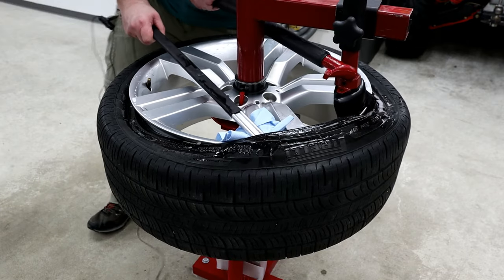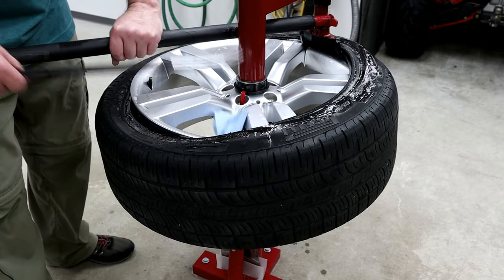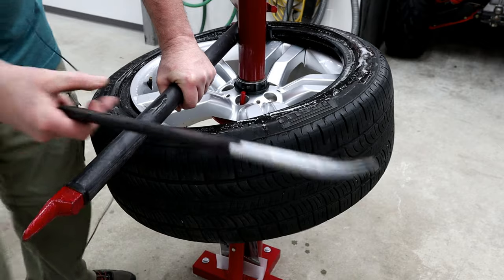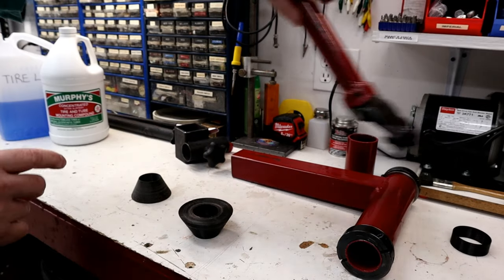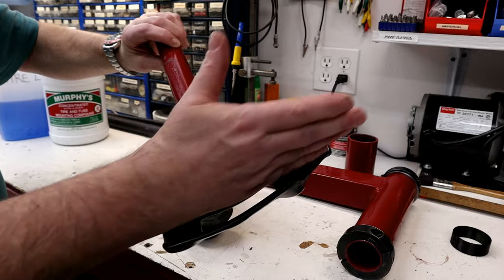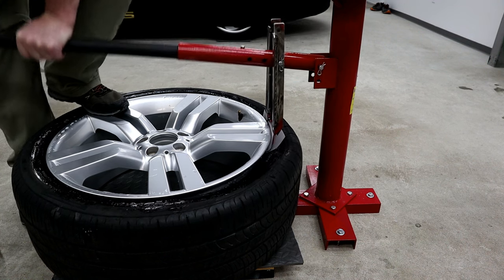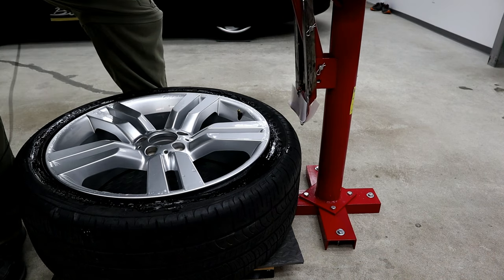Howdy folks, John here. In today's video we'll be removing a 235-45 R20 tire from an alloy wheel using a manual tire changer with a duck head modification attachment. I'll be showing you the duck head mod kit, how it functions, along with some tips to help you decide if one of these manual tire changers with a duck bill mod will work for your tire changing needs, or if you simply want to understand the process a little bit better. Let's get started.